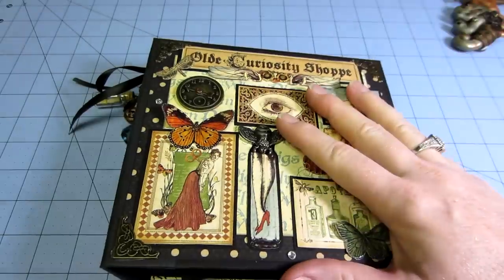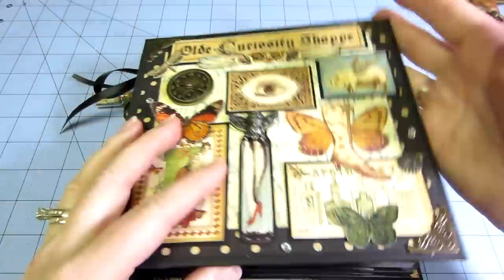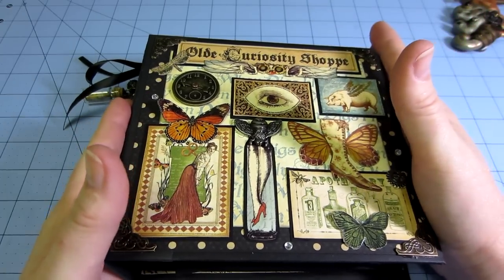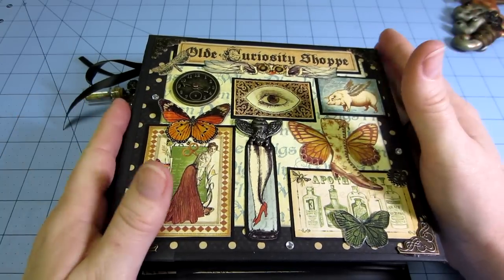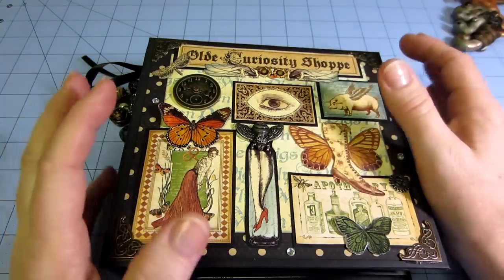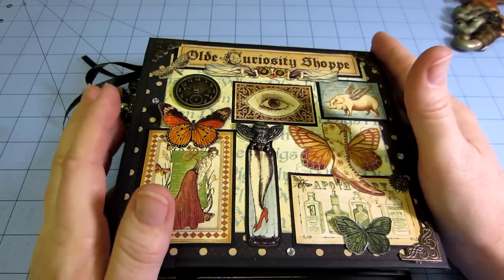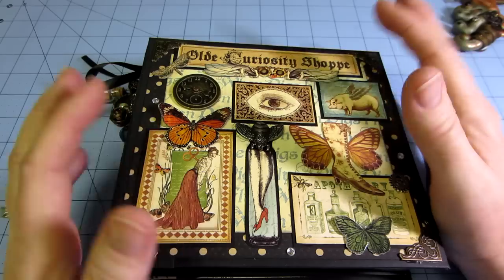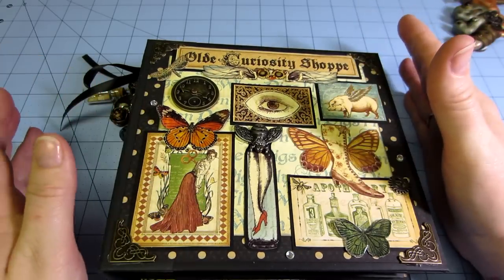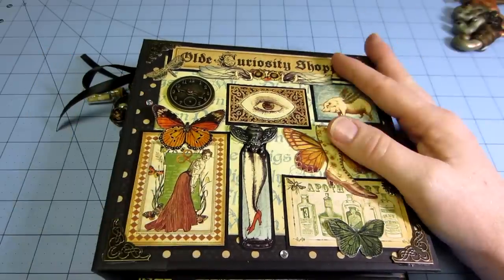The construction of this is cardstock. I got the tutorial from YouTube — it's papercrafter45, and she calls the series MAMA, M-A-M-A, Make a Mini Album. There are nine parts to it, but it's a very clear, easy-to-follow tutorial of how to construct this mini album.